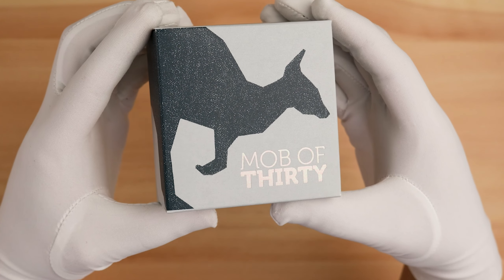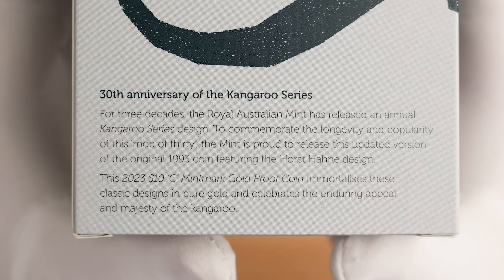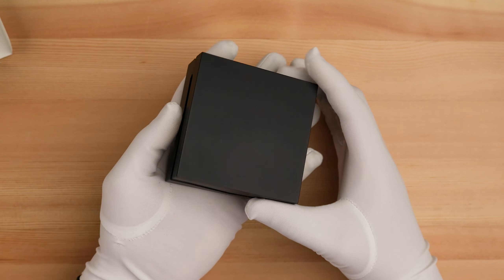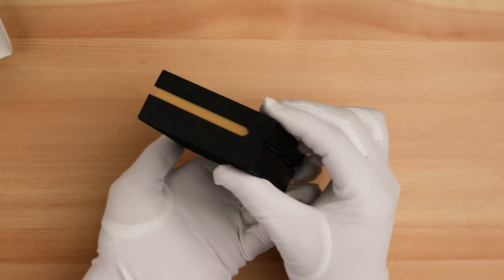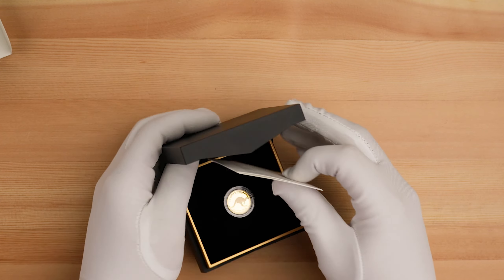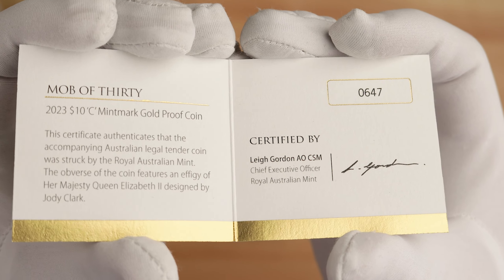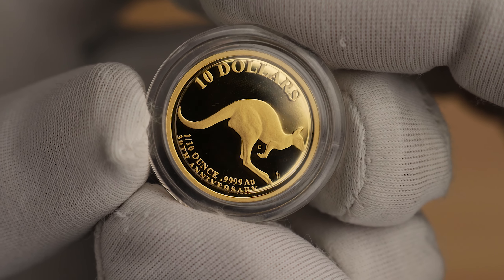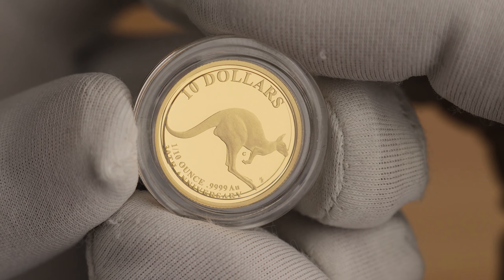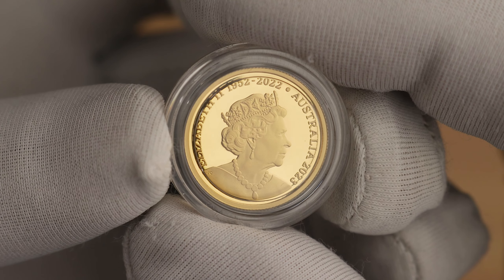And finally, we have the 1/10-ounce gold proof version of this coin. It comes in a nicer display case than the silver, as is usual with gold coins. It is a lot smaller than the silver, with a diameter of 17.53 millimetres compared to the 40 millimetres of the silver releases. The only other differences are the $10 denomination and 1/10oz 99AU inscription on the reverse. This one has a maximum mintage of 3,000.